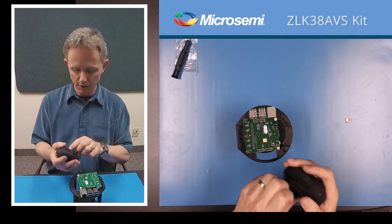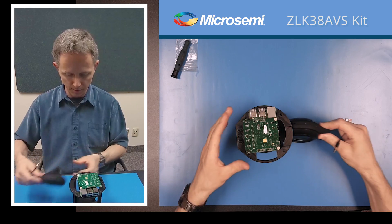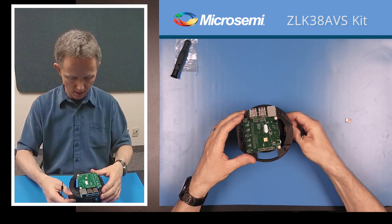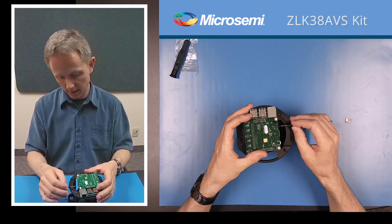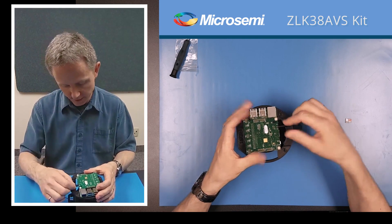Now we'll put the JBL clip speaker in. We just put a little bit of a twist in and insert it down. The audio jack goes into the ZLE38AVS board, not the Raspberry Pi.